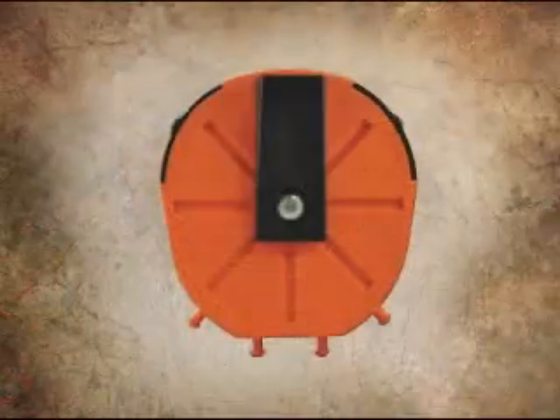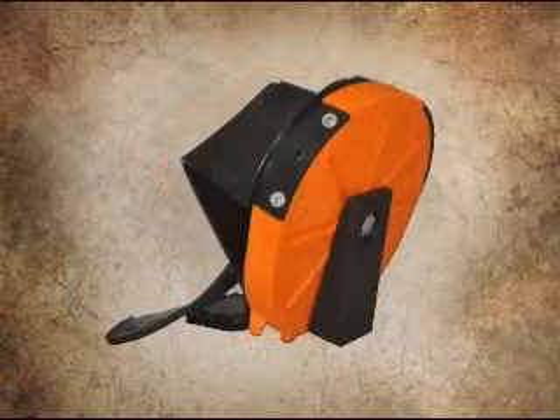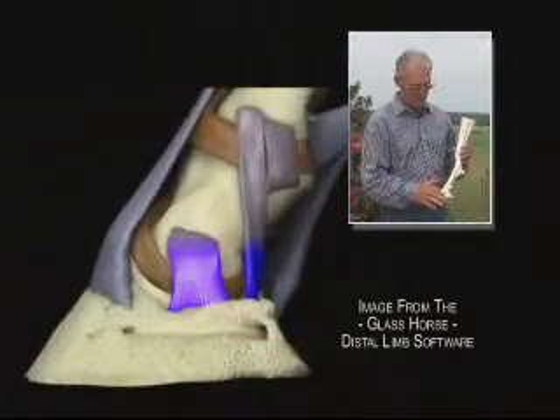Hi there, I'm Gene Ovenick, and today we're going to introduce this leverage testing device that is designed specifically for complementary diagnostic endeavors for treating lamenesses of the distal limb.